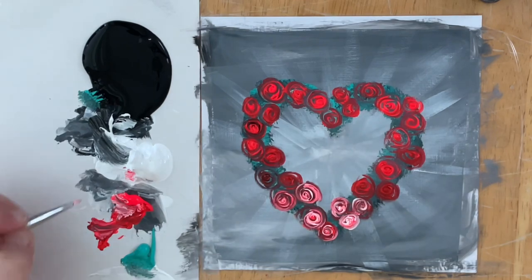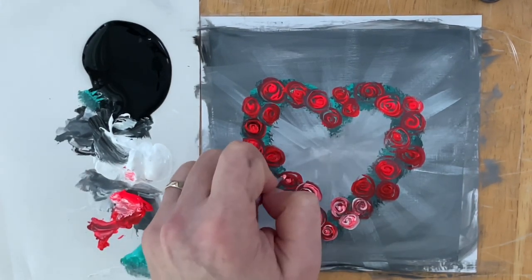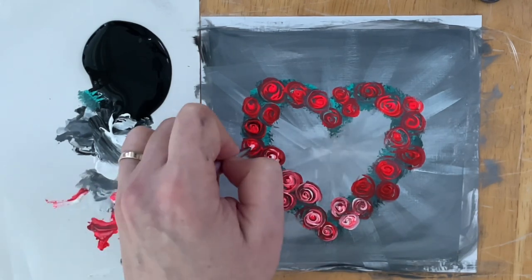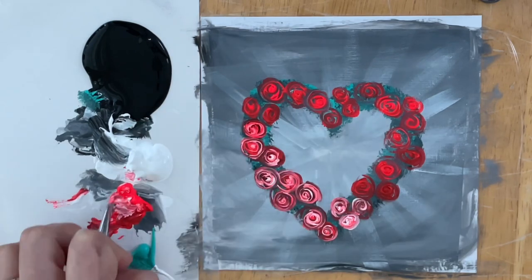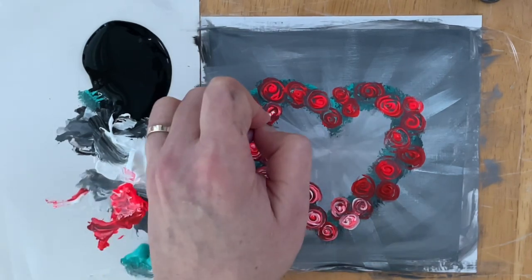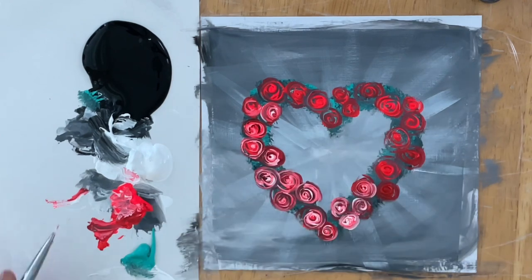Already you can see it looks quite pretty. I'm going to continue all around the heart, and I'm going to load my brush almost every time and clean off the outer edges and sides of my brush, because the paint is really starting to work its way up towards the handle. Just be sure to take your time, get the excess off of your brush, and reload with a proper amount.